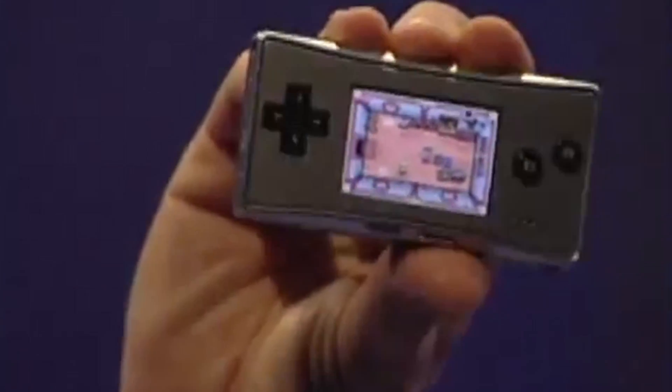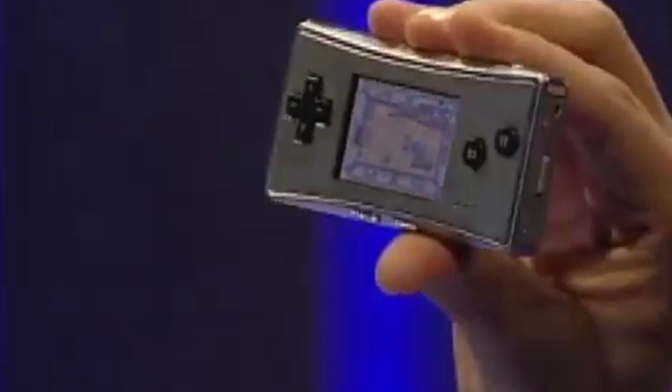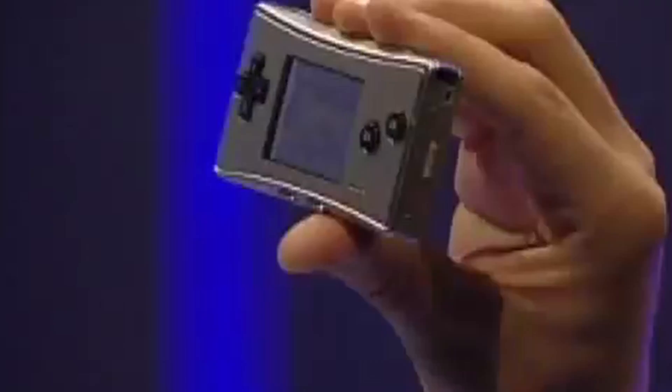The Game Boy Micro is a really cool piece of hardware. But do you really want to play on this for hours on end? It's just too small, and the lack of support for original Game Boy and Game Boy Color games just really kills it.